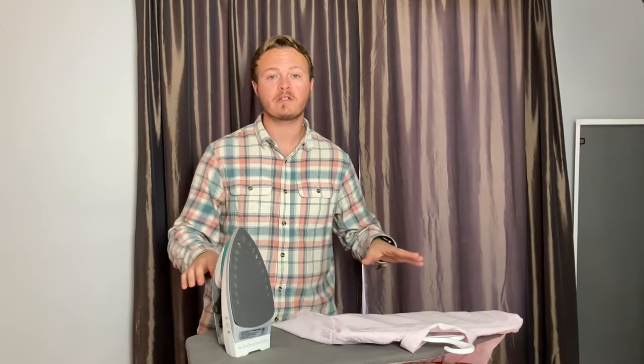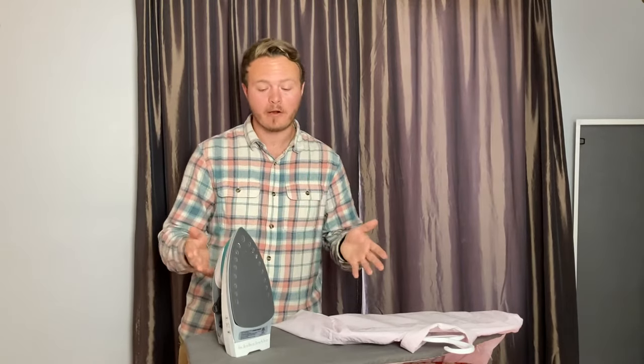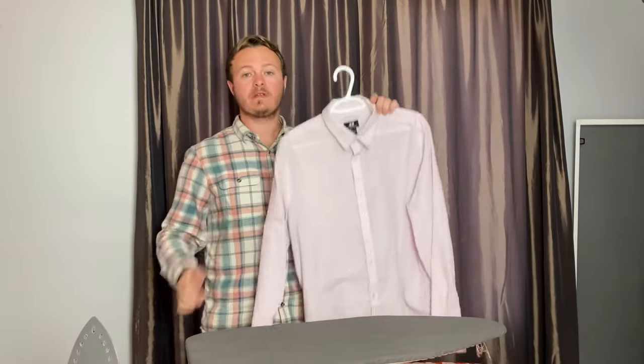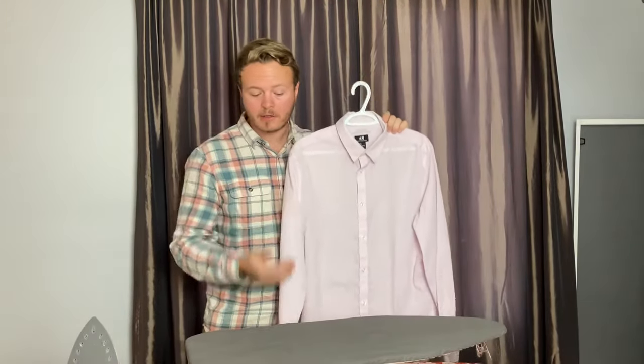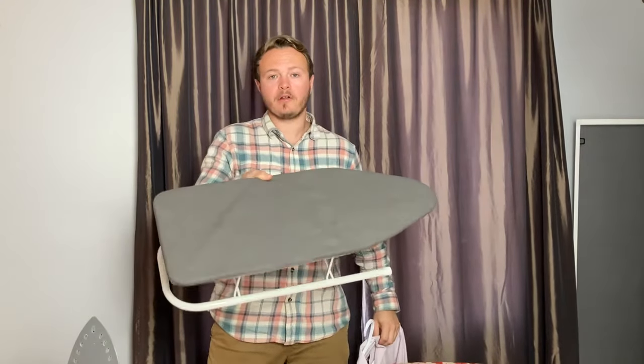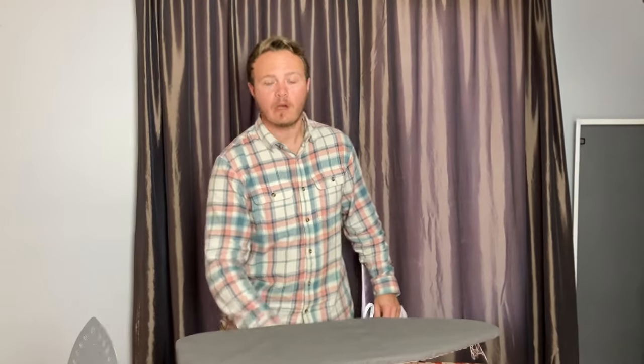So just before we get started, here's a couple items that you might need to iron. One is, of course, the iron. Two is the dress shirt that you're going to be ironing. And then three, this is optional, you can use an ironing board like this, or you can use any hard surface like a table.